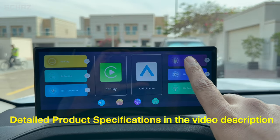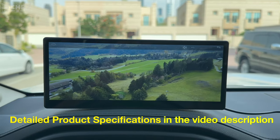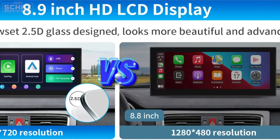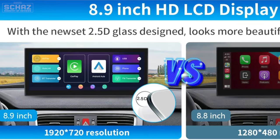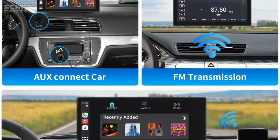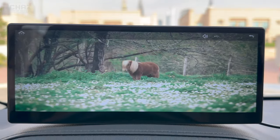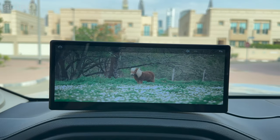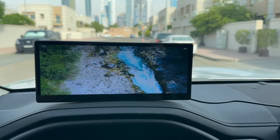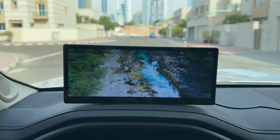So 8.8 versus 8.9 — to be honest, not a big difference — but the other two things they've introduced in this new model are: one, the screen is a much higher resolution compared to the previous one, and two, they've installed a Bluetooth transmitter for the sound system. I look forward to testing that because the FM transmitter is good in terms of connection but probably not the best in terms of audio quality. So let's first do the unboxing of this new 8.9 inch portable screen.